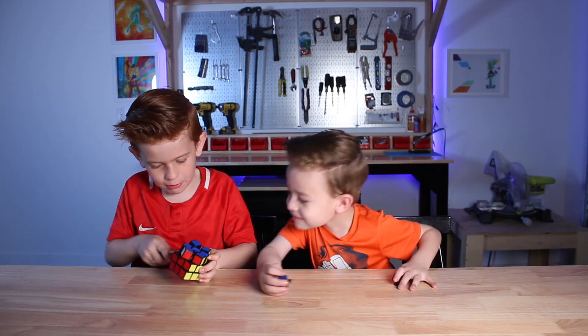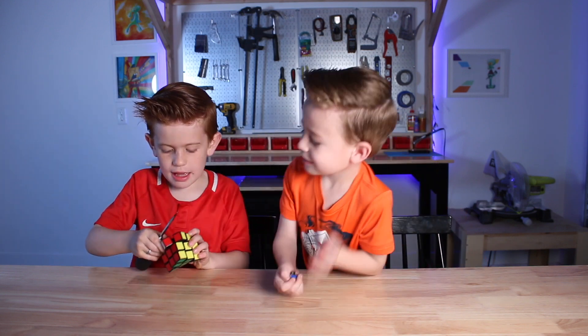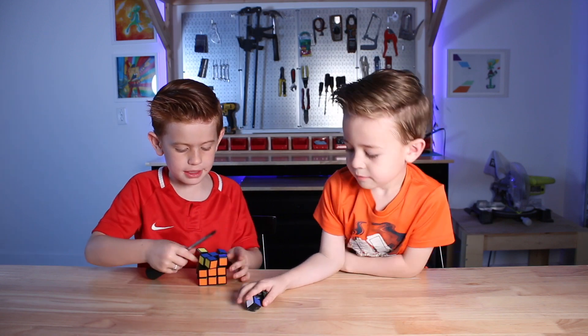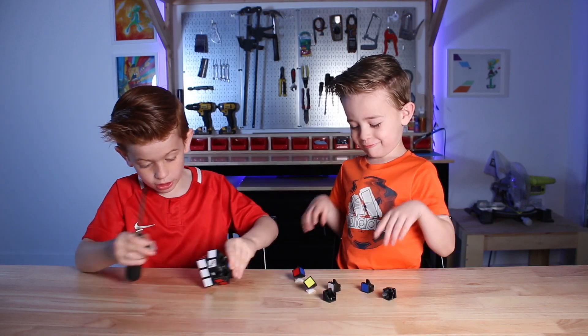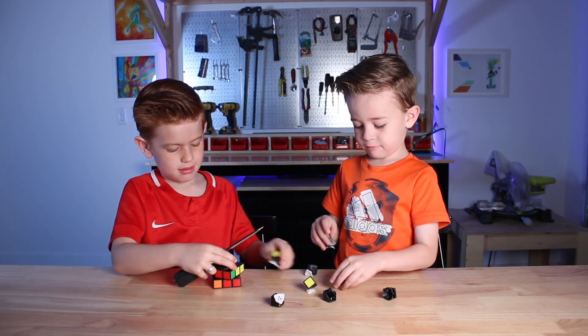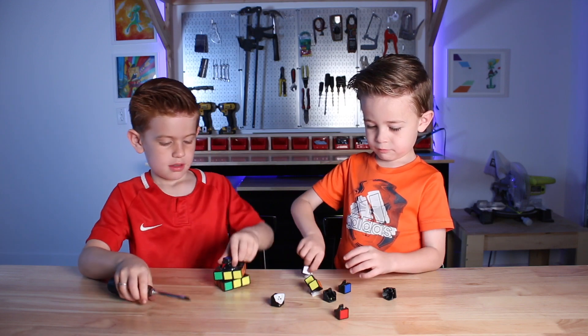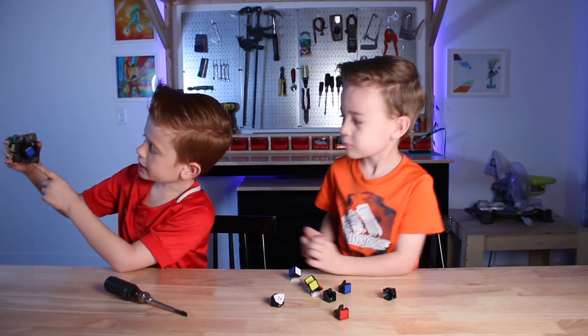Fun fact about Rubik's Cubes: all of the pieces on a Rubik's Cube turn except the center piece. This thing is so hard. There's the center piece.